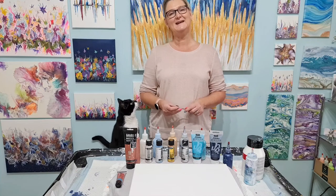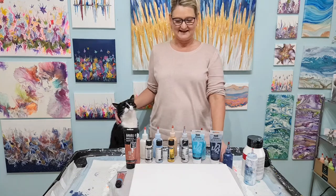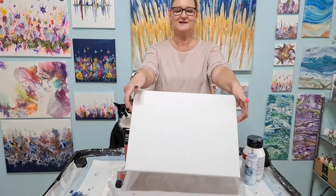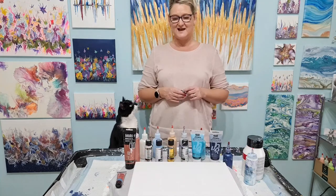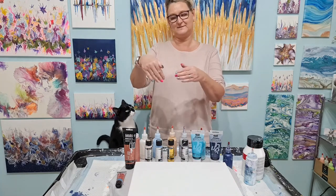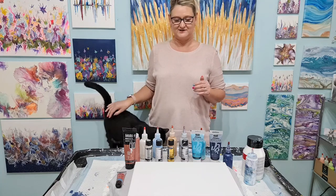My name is Penny and this is Penny's Art Emporium. Today I'm going to do a swipe. I have got this canvas which is 30cm by 40cm and I want to do a line down the middle and swipe each way.